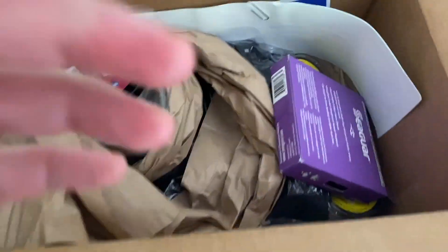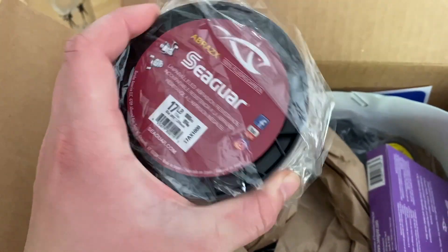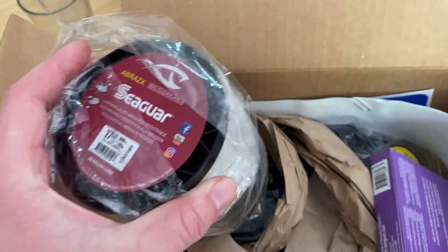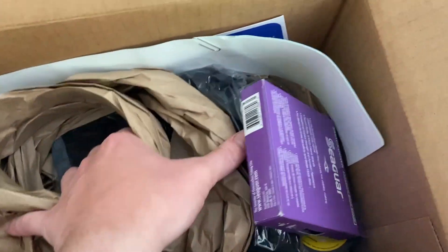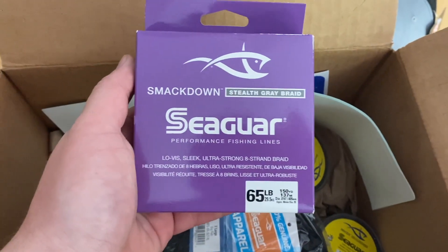Anyway, let's get back into this. Looks like here we got a thousand yards of 17-pound Brazen X. I'm a huge fan of Brazen X for my chatter baits, spinner baits, jigs, Texas rigs, stuff like that — I've been using it for years.